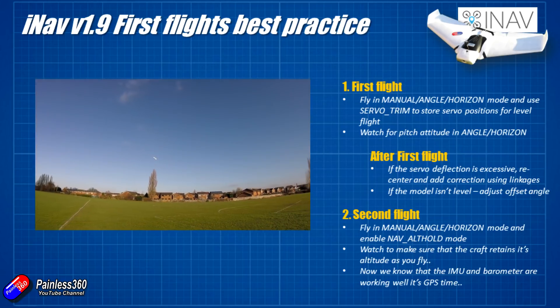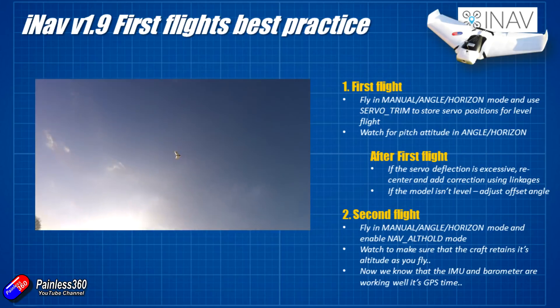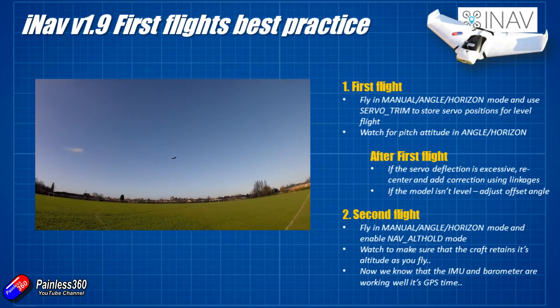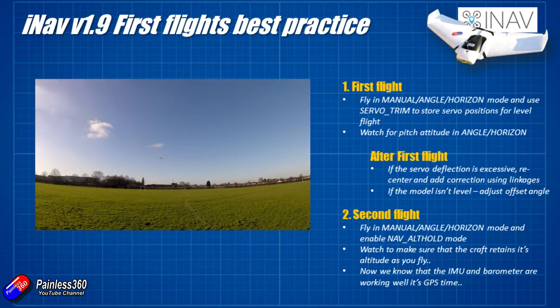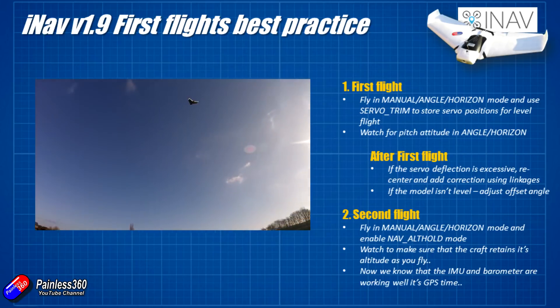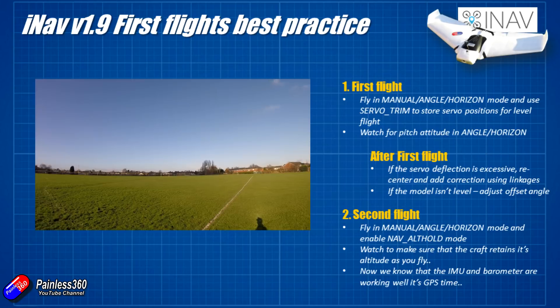Once that first flight's done, you have proved that the IMUs, the gyroscopes, the accelerometers and all that goodness is working, and that the correction is working fine too. You also know that you have manual mode to come back to if in any of the subsequent testing something goes wrong and you need to regain control.